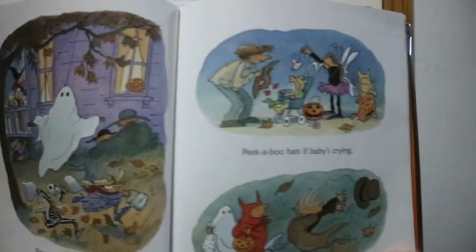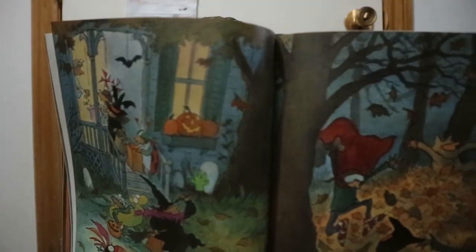Hats to cover up your toes — those are socks, as everyone knows. Pinwheel hats and paper hats, tall black hats to wear with spats, hats for queens with diamonds bright, high hats for brides all dressed in white. You get different types of hats you would see on Halloween.